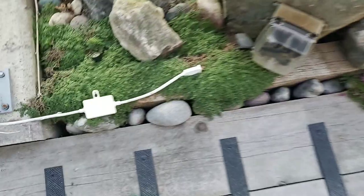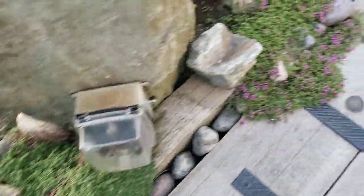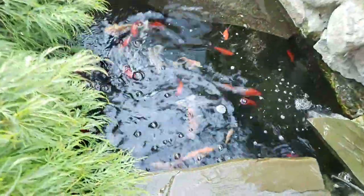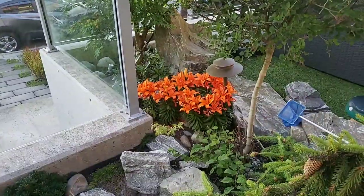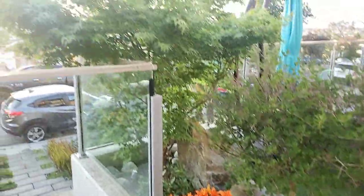Nice green maple. More carpet grass flowering. Got the goldfish and kois — they look like they're hungry, ready to eat. Orange tiger lilies, orange tiger lilies, green maple.